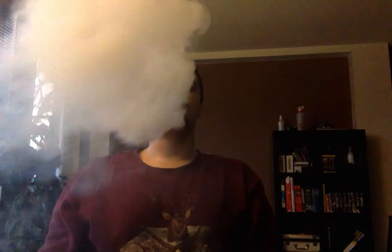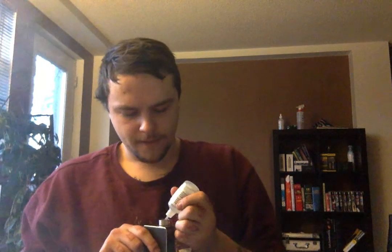We can bump this up a little bit in wattage, open up the airflow, and I'll show you how that functions. Now we're on all the way open airflow, rocking it at 60 watts. Definitely a lot more vapor. I'm not getting as much flavor, and the spitback is a little bit worse — actually, it's a lot worse.